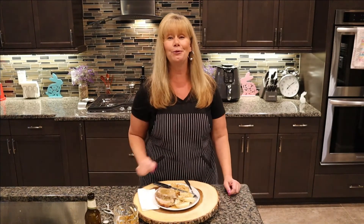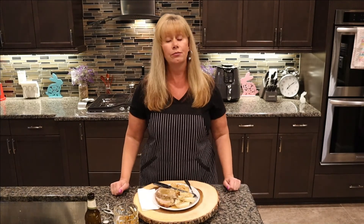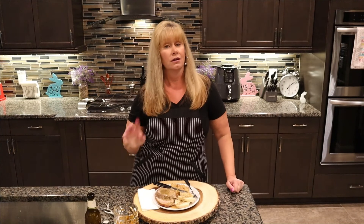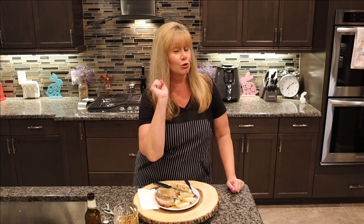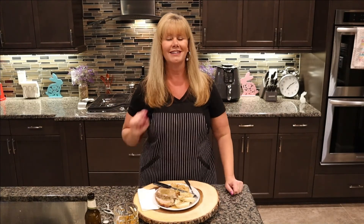I hope you guys try and enjoy these recipes. Please give me a thumbs up if you like this video, don't forget to subscribe to my channel so you don't miss out on anything, and as always, guys — until next time, goodbye!